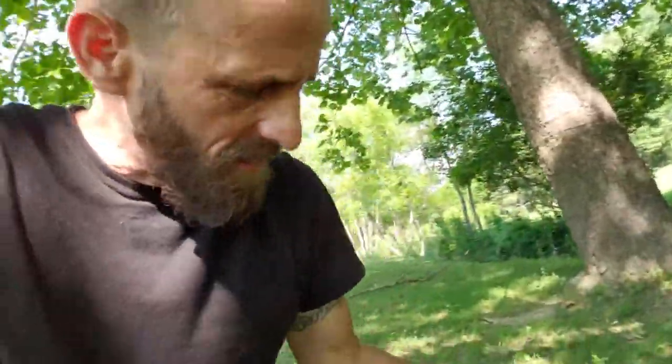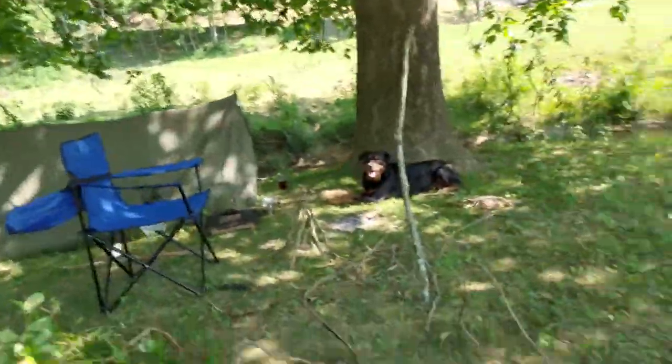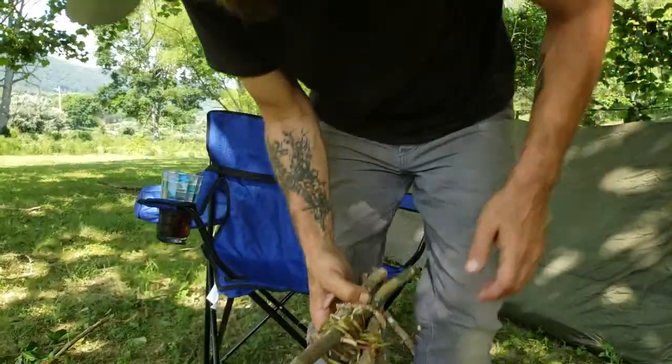Hey guys, Brian with English Mountain Outdoors. Next challenge up in Spirit of the Woods is for making a basket from natural material. I've got a bunch of honeysuckle — some smaller, greener stuff for the bottom of the basket where it's going to be tight, and some bigger stuff for around the top. One of the other requirements was for some natural cordage, which I'll be making from this bark off some vines I found up here. I'm going to sit here for a bit and get started.